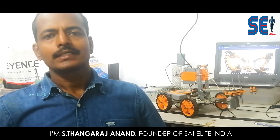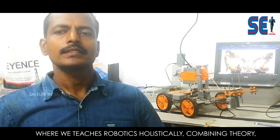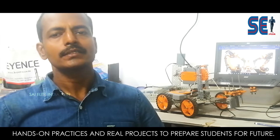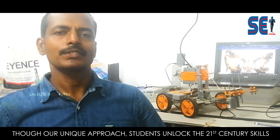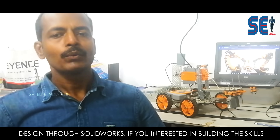Thank you. I am S. Tangaraj Anand, founder of Sci-Lite India, where we teach robotics holistically — combining theory, hands-on practices, and real projects to prepare students for the future. Through our unique approach, students learn 21st century skills and problem-solving abilities, covering everything from PLC to mechanical design through SOLIDWORKS.